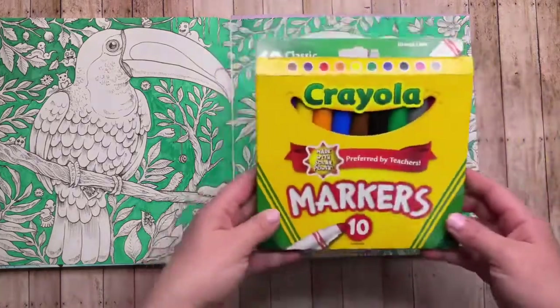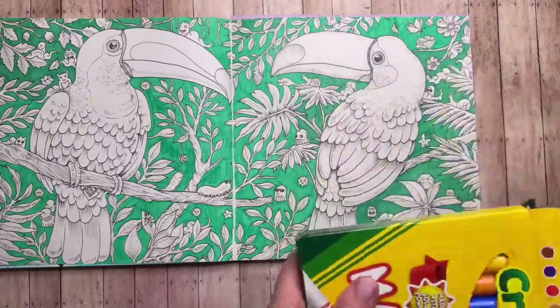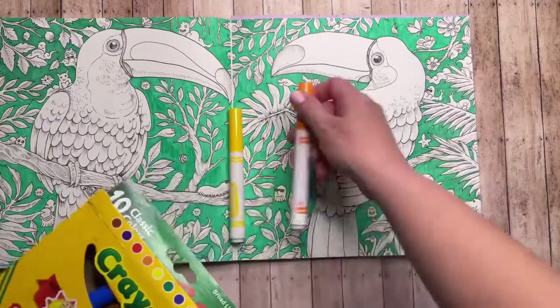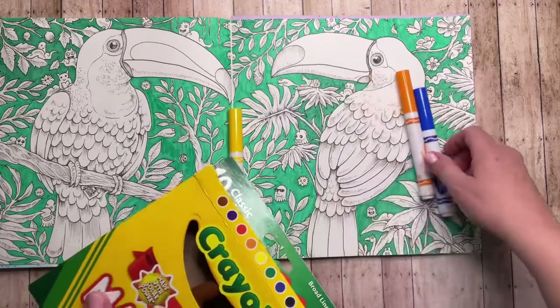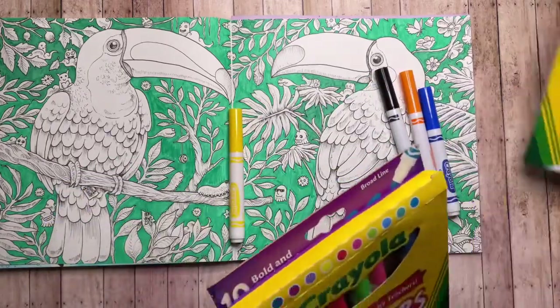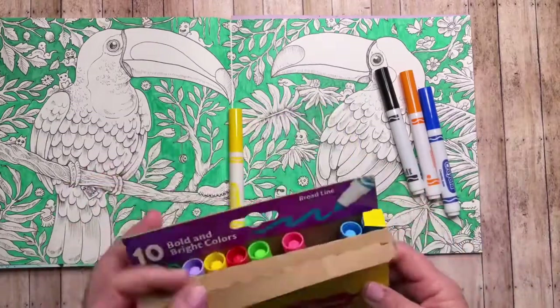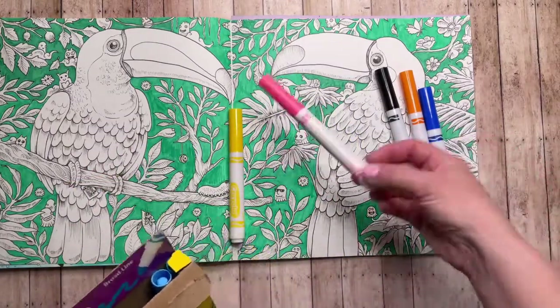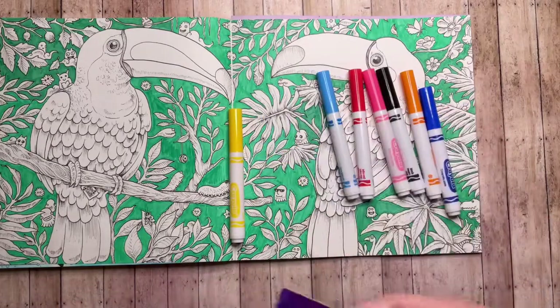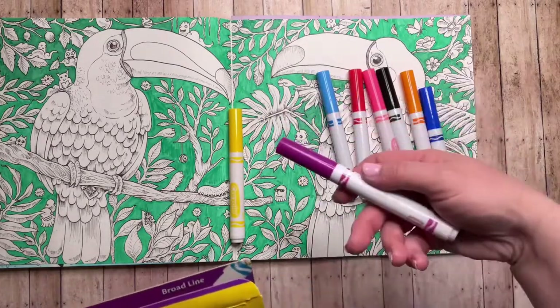Next I'm pulling colors for the toucan on the right. It will have a big yellow bill. Other colors I'm using from the classic set are black, orange, and blue, also purple — that's not in the box right now. From the bright and bold set I'm going to be using hot pink, infrared, blue lagoon, and primrose.